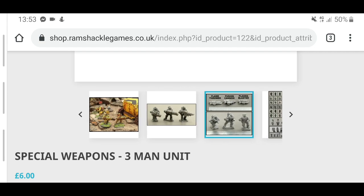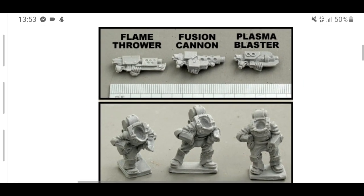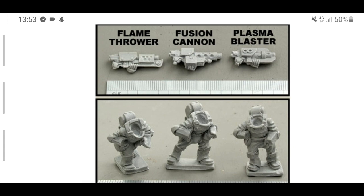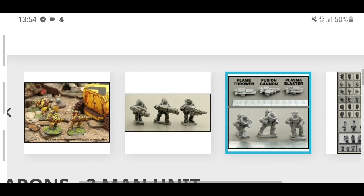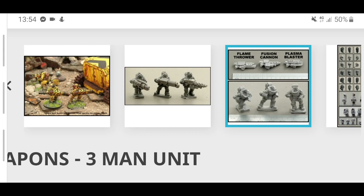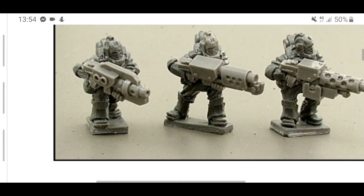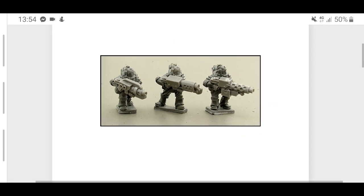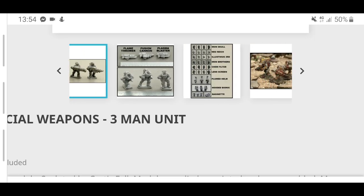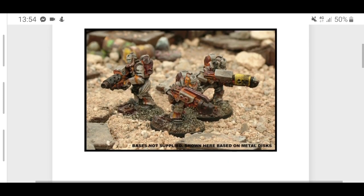What do you get with the special weapons squad? You get a fusion blaster which in my opinion looks like some form of machine gun, what looks like a plasma blaster — a bit like a plasma gun — and evidently a flamethrower. These guys are slightly different in that they've got some form of backpack, presumably to hold ammunition. You get the same choice of heads. They are quite big weapons but I think it kind of works. You can proxy them as anything you want, so you don't have to buy these — just use the main guards. That's the cheapest way.